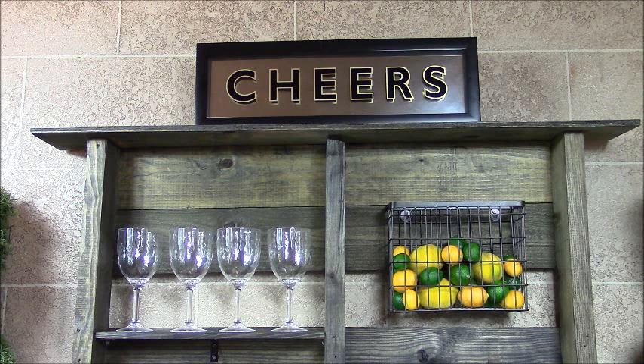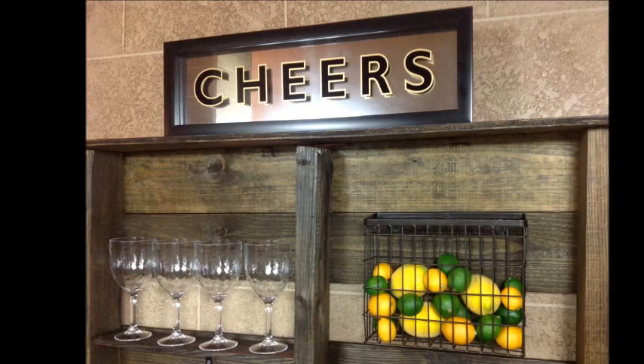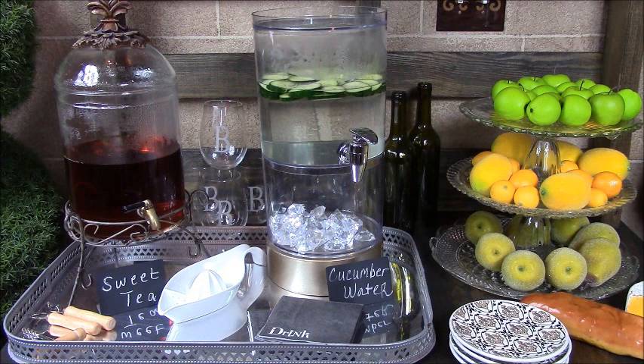On the top portion of the hutch, I've added a small shelf to hold my wine glasses, and over to the right are a basket full of lemons and limes, perfect for those mixed drinks. Coming down to the main part of the island is where my guests will serve themselves the beverage of their choice along with small hors d'oeuvres.